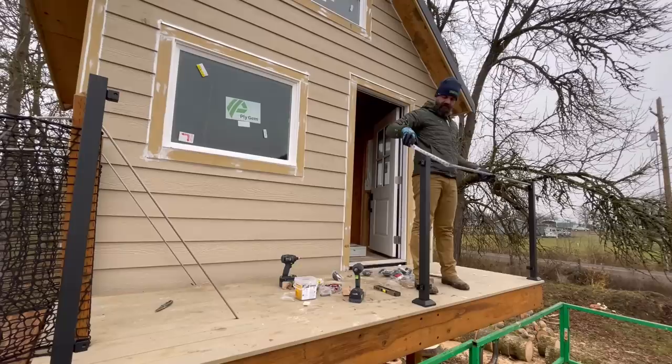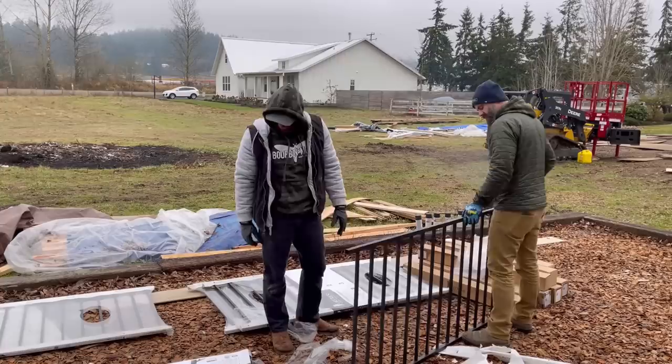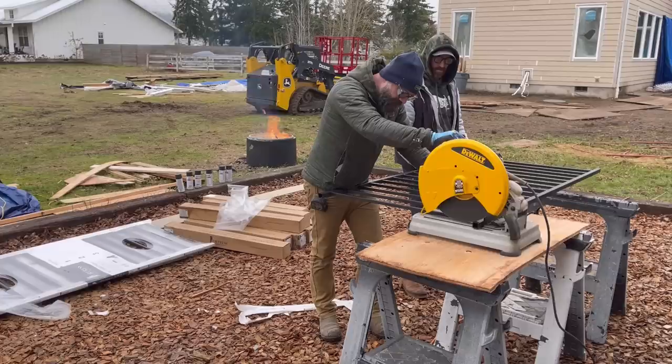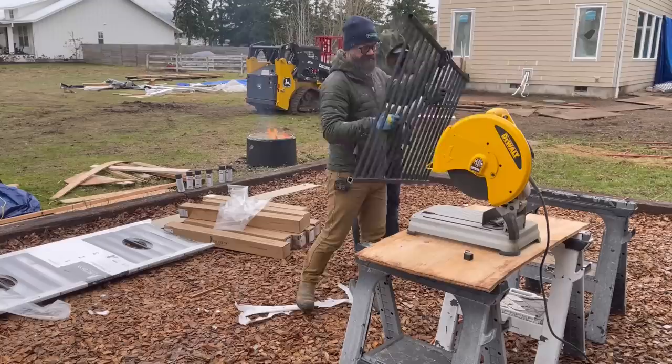After getting those first three posts in place, all I had to do was measure the distance in between the brackets and cut some railing to that length. This is what the railing looks like — it's already powder-coated, pre-welded black steel, so it's pretty much ready to go. You just have to cut it down to the right size. I pulled the railing out of the package and marked on the top and bottom where I needed to make my cuts. You could probably cut this railing with an angle grinder or even a metal blade on a sawzall, but I had this metal chop saw. It looks way cooler and I thought it would make a much cleaner cut.